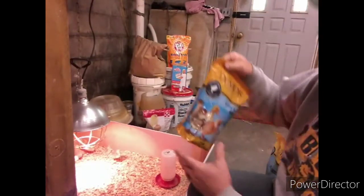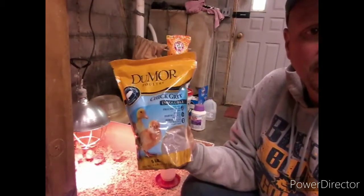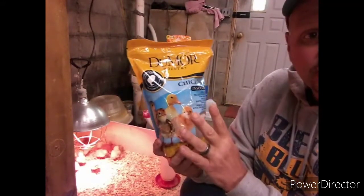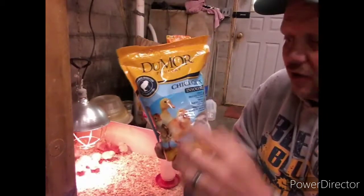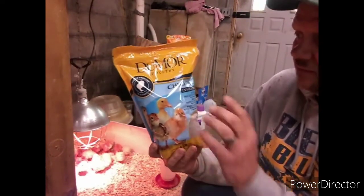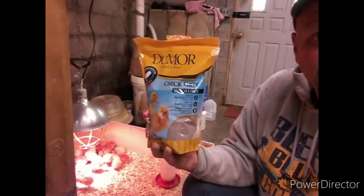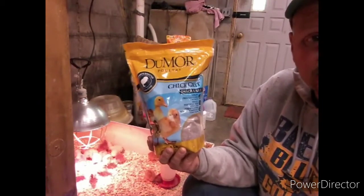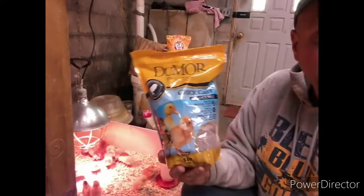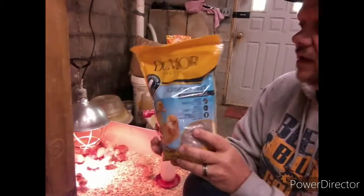Another important thing is chick grit — a chick has to have grit to help their digestive system. I usually wait until the second week before I start giving it to them. All I do is sprinkle some on top of the feed in the feeder so they get some grit into their system. Chick grit is a lot smaller than the regular grit for bigger chickens. Even when chickens get older they have to have grit. My chickens are free range so they get a lot from eating rocks and pebbles off the ground, but I give them extra grit in their feed too. It helps grind up food and aids digestion.